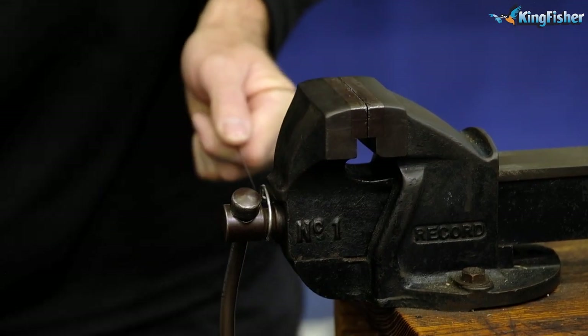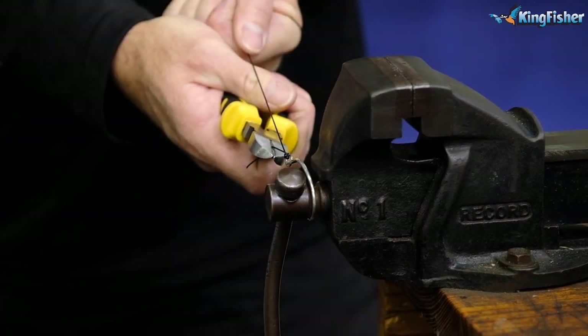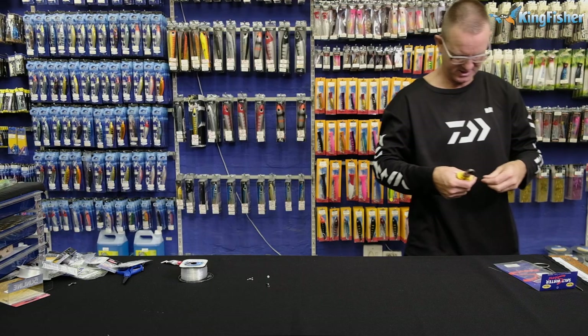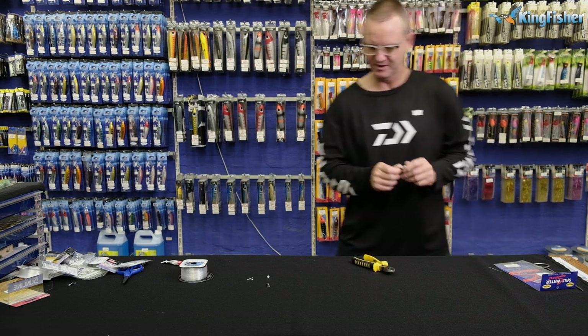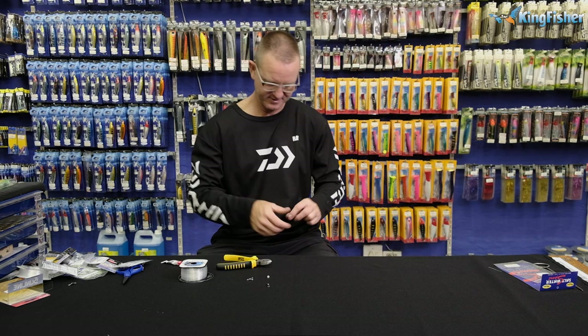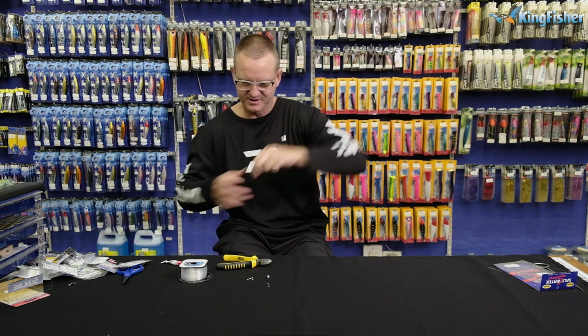Get my pliers, my side cutter, and all we do is pull tight — pull both sides tight — there and cut off. Nice and carefully done.